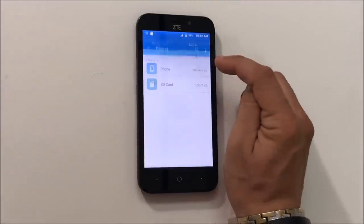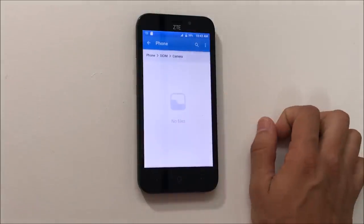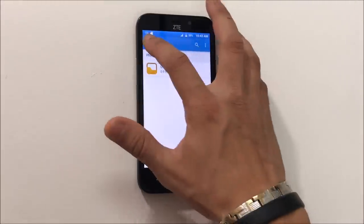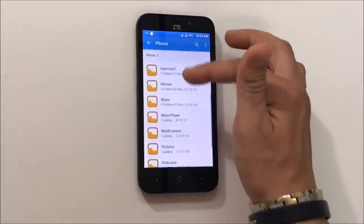Now let's go back and check that they're no longer in the phone. Go back to phone, DCIM, camera — as you can see the pictures are no longer in the internal memory. Keep in mind you can do this same method with movies, music, downloads, or anything else in any of these folders to free up space.